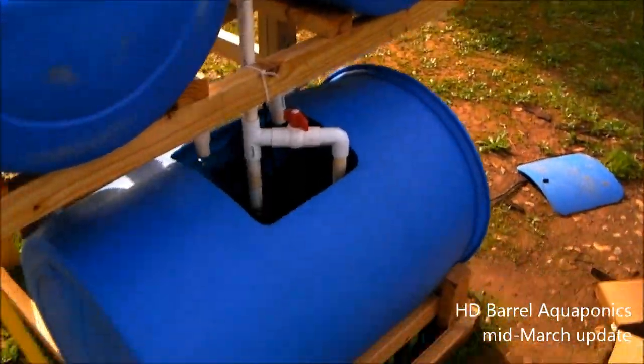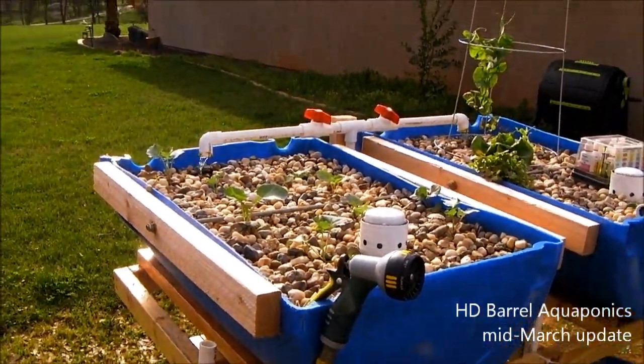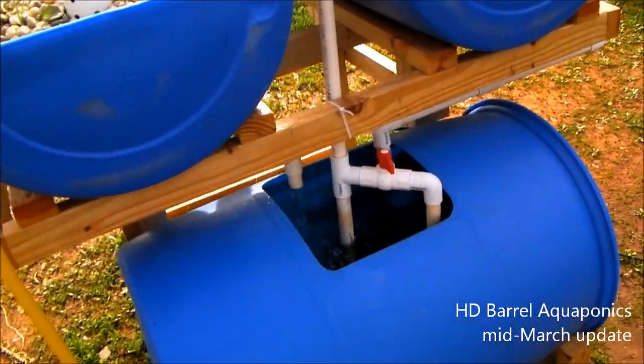I'm going to go ahead and give you guys an update on the barrel aquaponics system. The system is still running really well, no problems, and we've got some pretty good growth going, and I'm going to run you guys through that.